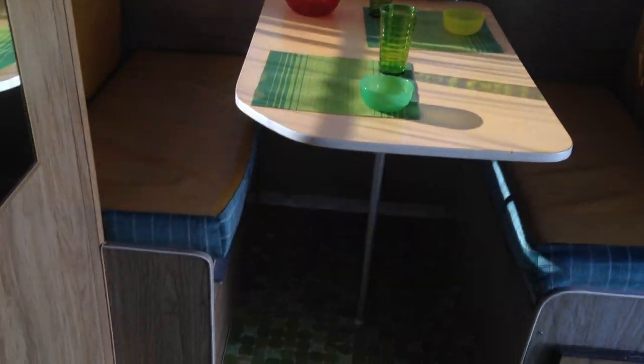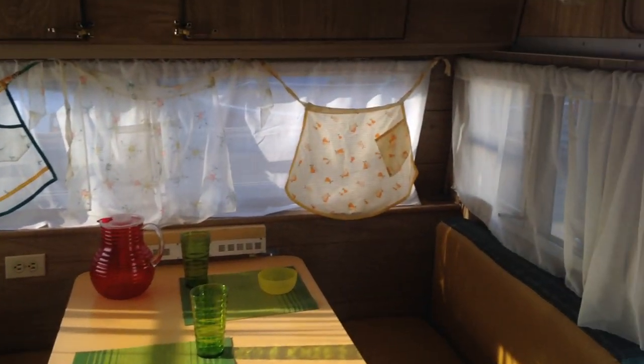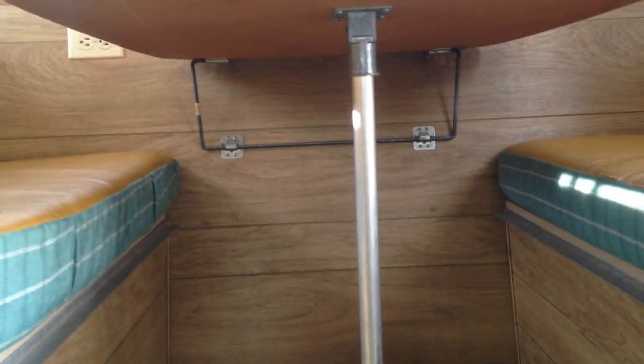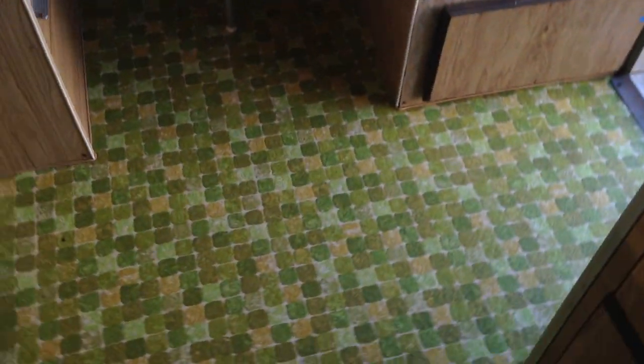So we have a banquette area. All these windows open. This folds down onto the rails for another sleeping area or storage. This table — the leg will kick out and that will fold down and sit on these rails, and then these will fold out into a bed. Perfect for the 70s. These are also reversible — original upholstery to match front and back. I prefer the yellow. Original magazine rack.